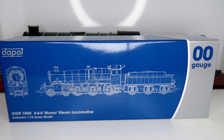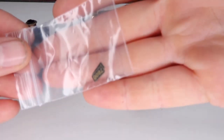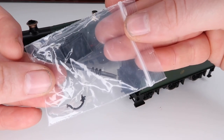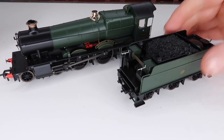So here is the model itself. Before we have a closer look we'll just note that we get a detail pack with etched name plates included, and a little extra pack which we'll go into in more detail later on. Where do I start with this — this is absolutely wonderful!